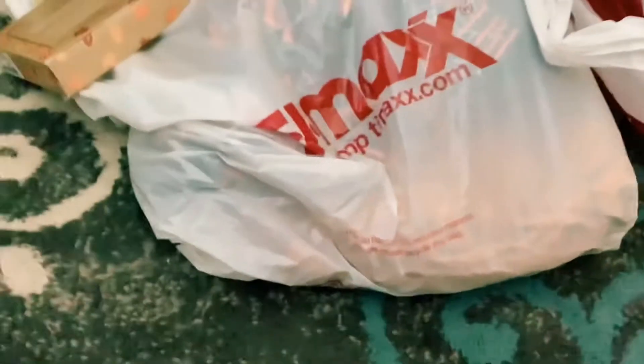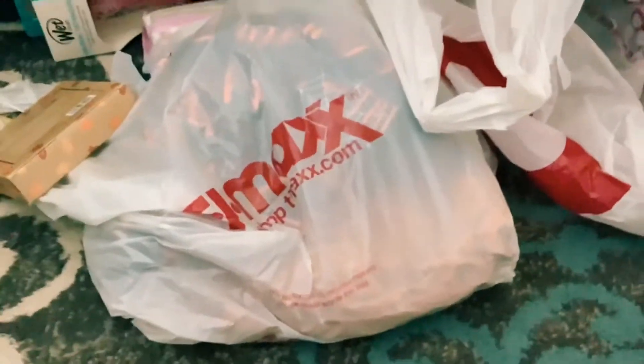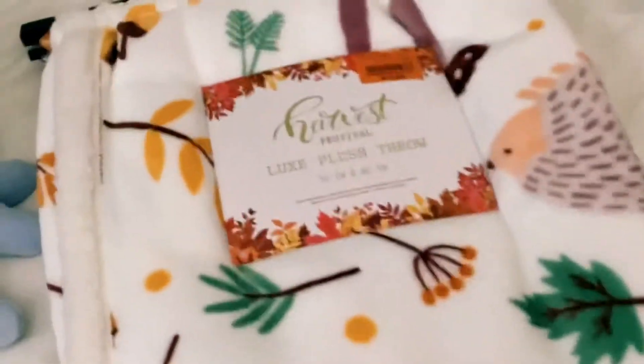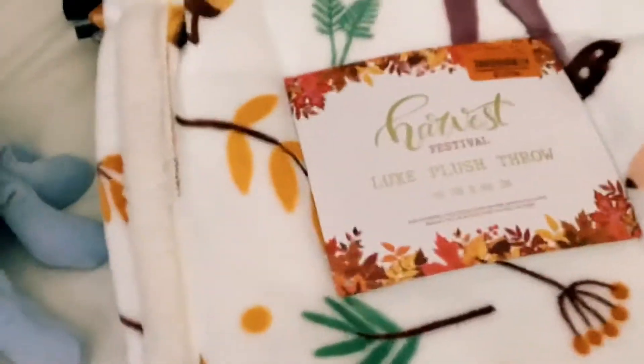Now the next thing I got was from Burlington as well — it's a blanket. It's a little fall blanket and I thought it was so cute. It was only thirteen dollars. It can go with Stacy. It's super cute, so fluffy and nice.